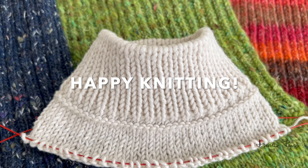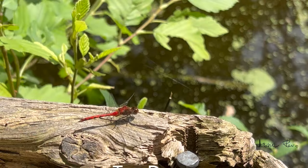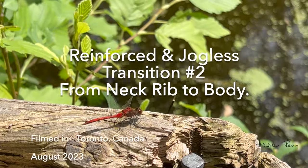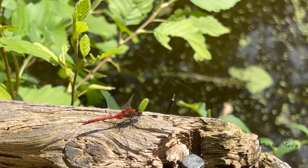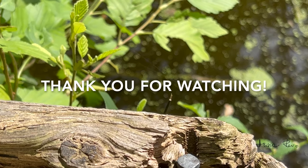I hope you enjoyed it. Have fun knitting, and I will see you in the next video. Bye bye.